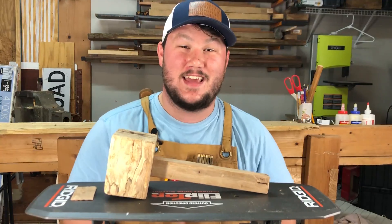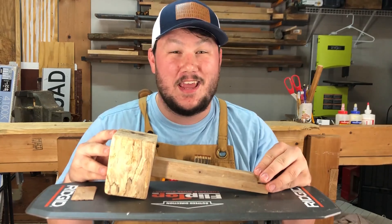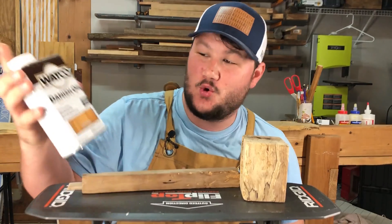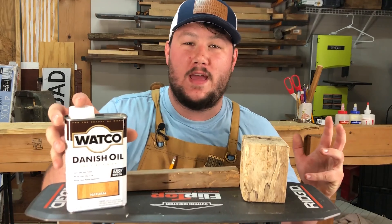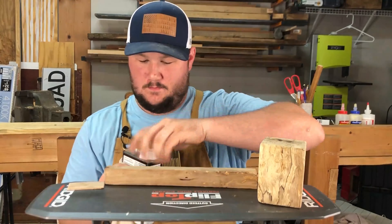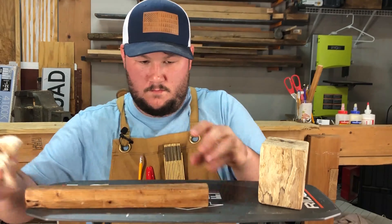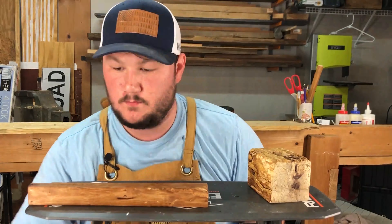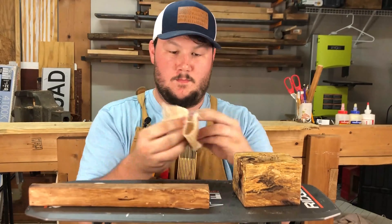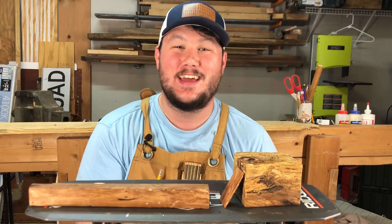All of this will be finished in Danish oil — I'm going with a natural finish just to cure it a bit. I'm working with Watco, a great reputable brand, and I'm going to cover all edges of both the handle and the mallet head. Now that it's completely covered in Danish oil, I'm going to let it dry overnight and we'll see what it looks like tomorrow.